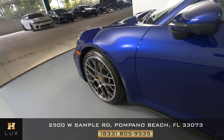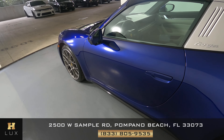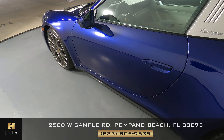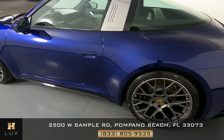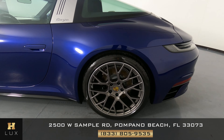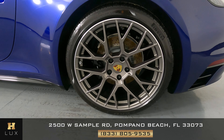Let's take a look at the driver door. This door looks perfect. There are no scratches, no dents here at all. Everything looks fine. Now we're going to have a look at the quarter panel and wheel. This quarter panel has no scratches or dents in here at all, and the wheel has no curb rash.